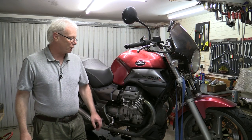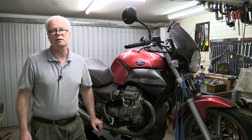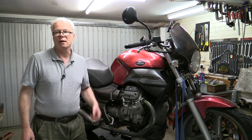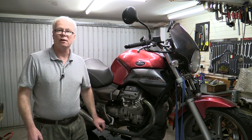Hi and welcome. In this video I'm going to be changing the oil in the gearbox and the final drive on our Moto Guzzi 750 Breva. It's a good idea to take the bike out for a bit of a run first just to warm those oils up so that they drain out a bit easier, because they're actually quite heavy oils. Okay, let's get started.